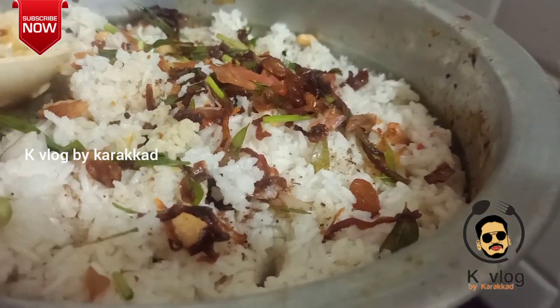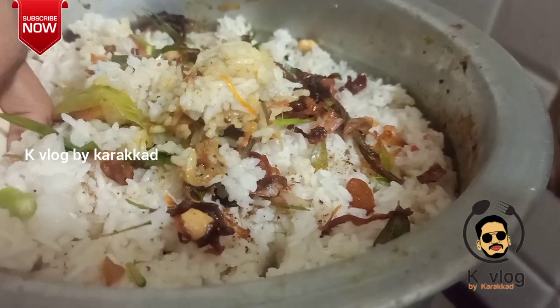Hello friends, welcome back to my channel. Now I'm going to make a biryani — this is the beef biryani.